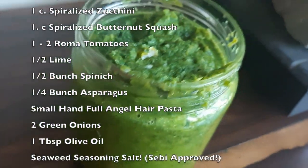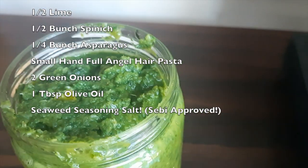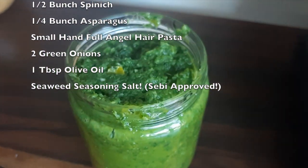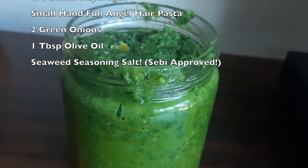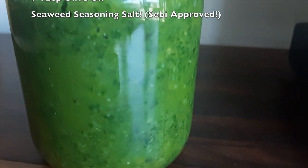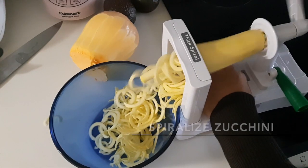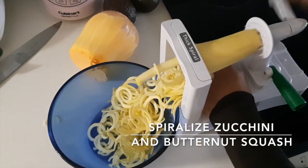You'll need spiralized zucchini and butternut squash, one to two Roma tomatoes, half a bunch of spinach, quarter bunch of asparagus, a small handful of angel hair pasta, two green onions, one tablespoon olive oil, and some Sebi-approved sea seasoning salt — the recipe for that is also on the channel.